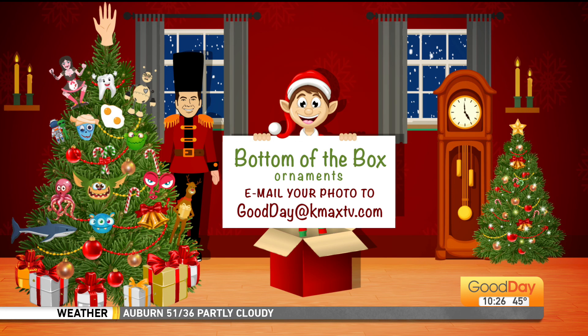We still got ink, John. We still got ink. Will we accept 'BOT-BEE' in the subject line? BOT-BEE. Yeah, make sure you send those in so that we can place them on our fabulous Bottom-of-the-Box tree. We've got more Good Day coming up after the break.